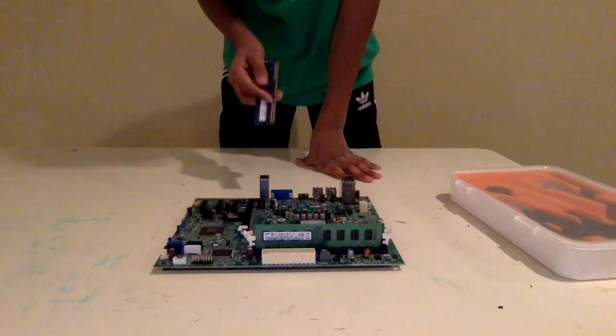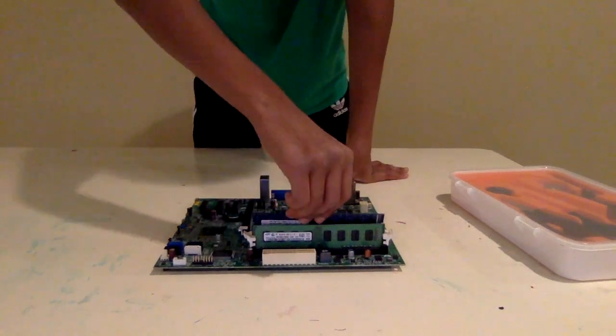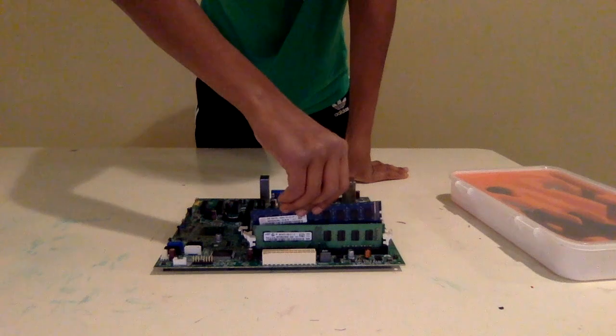This is 6 gigs of RAM. RAM is more for productivity and stuff — it's like the system memory, not the hard drive. For our hard drive, that's coming up later.